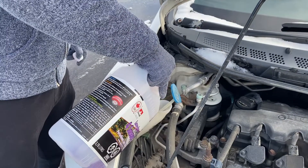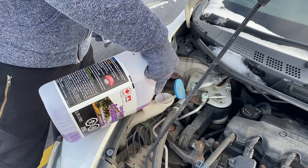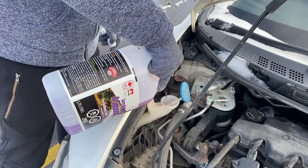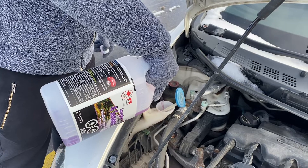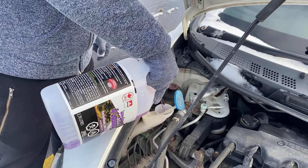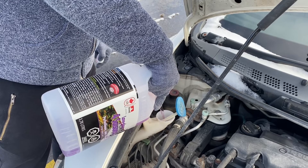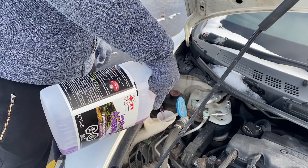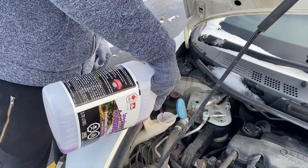Just pour it in and fill it up fully. It's always better to keep it filled, especially in winter.